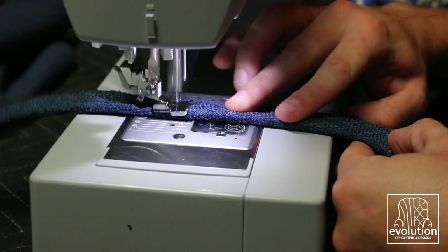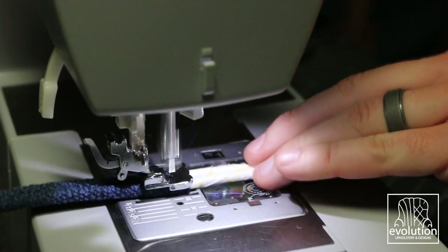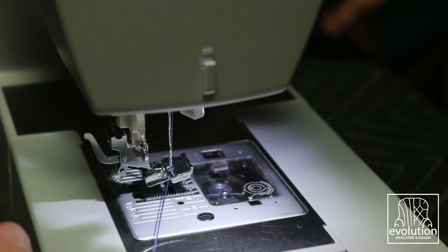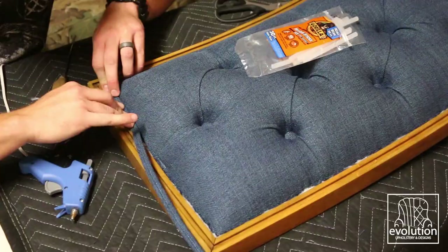The final touch is a double weld cord. This covers the raw edge of your materials and any staples, and just gives it a good clean look. It is attached using hot glue that is then pressed in for a tight seal.